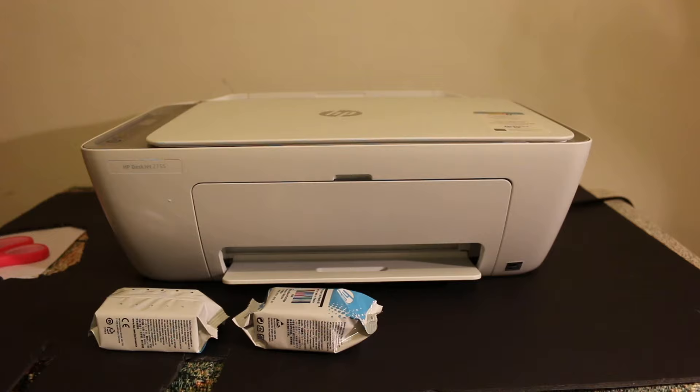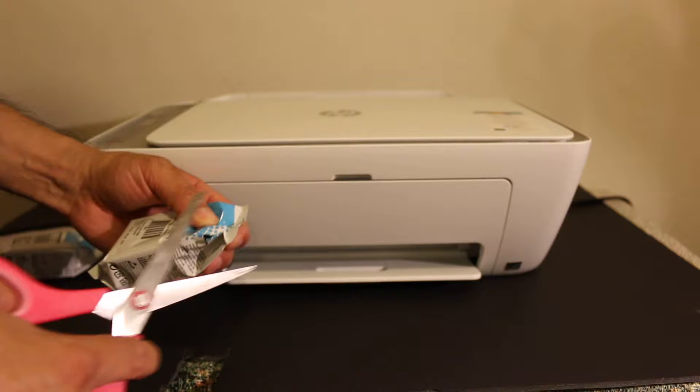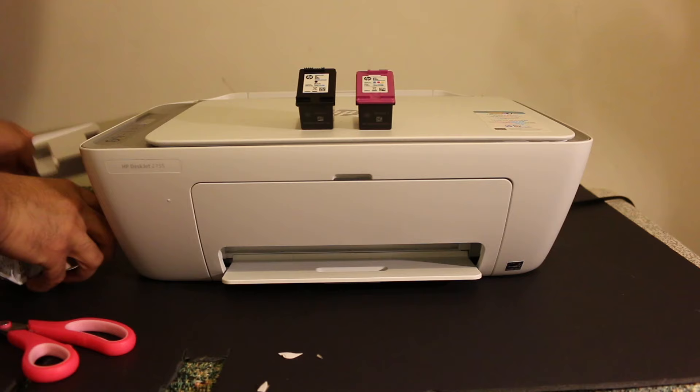Open the ink cartridges and remove the packaging — you can use scissors for that, or just tear it open. Cut and open the packaging, then remove the orange tape which you can see at the bottom. That orange tape is the seal for the cartridge.